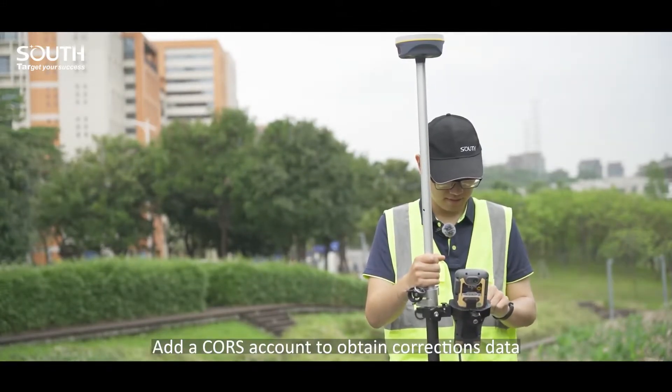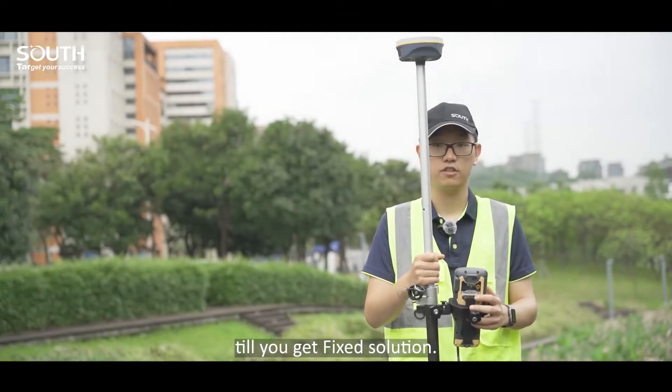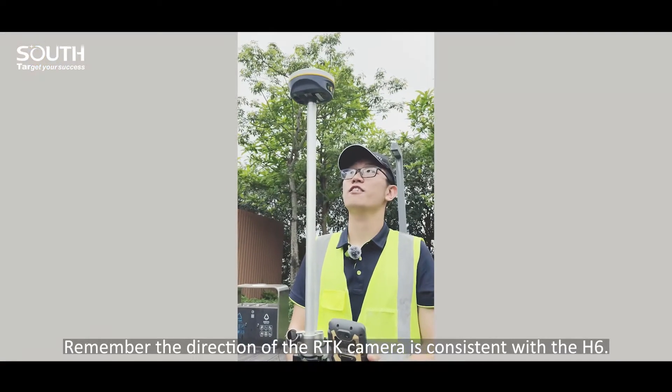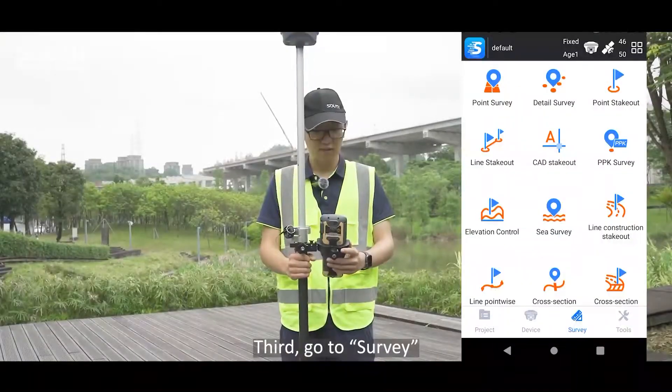Add a correction account and obtain correction data to get a fixed solution. Make sure the direction of the Insight V2 camera is consistent with the H6.